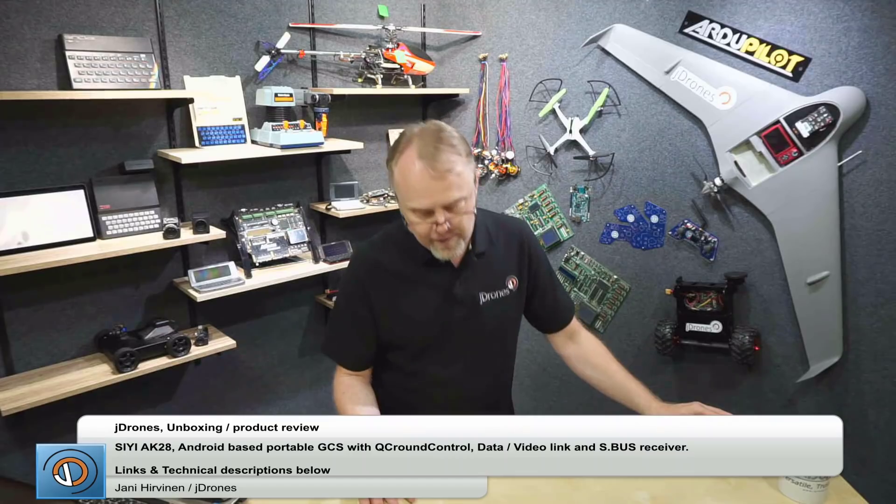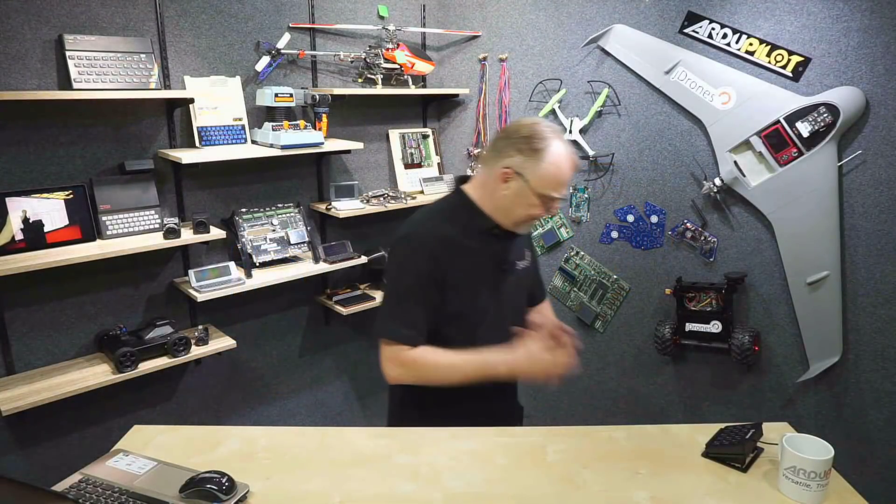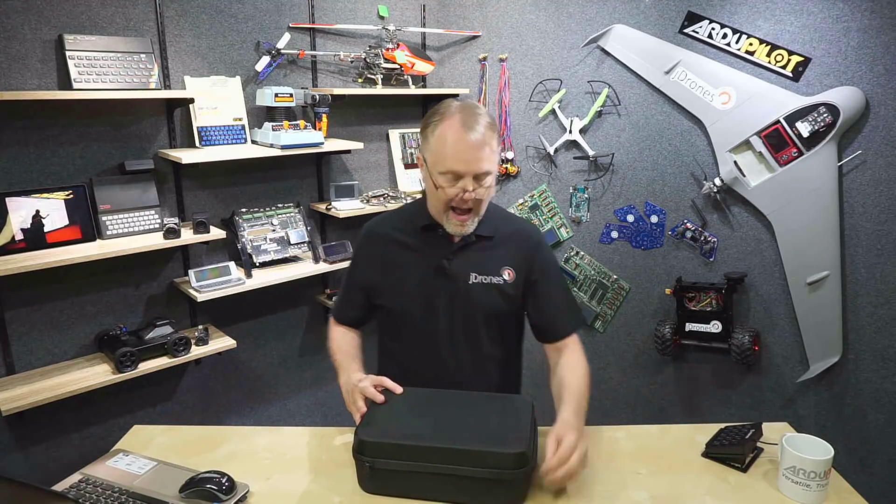Hello everyone, this is Jani again from J-Drones. Today one of my friends from China sent me a nice RC controller, and I'm going to show you and go through the normal features of that one, looking at what software we have installed on the default setup. Frank from Cigi makes these really nice Android-based ground station systems for all kinds of operations — ArduPilot, PX4, and many other software you can use with this one.